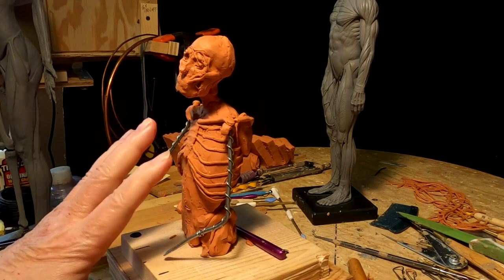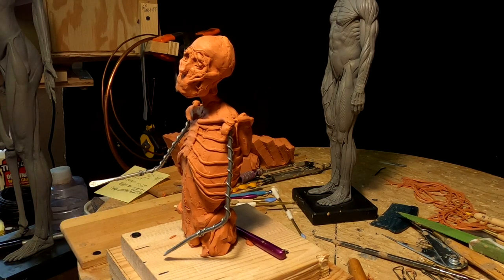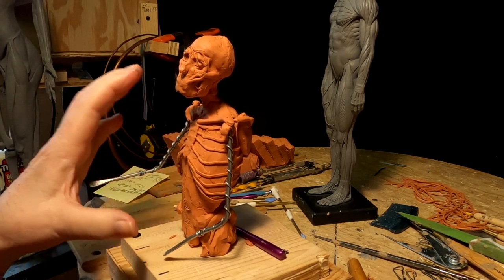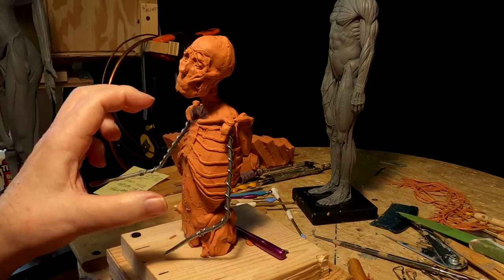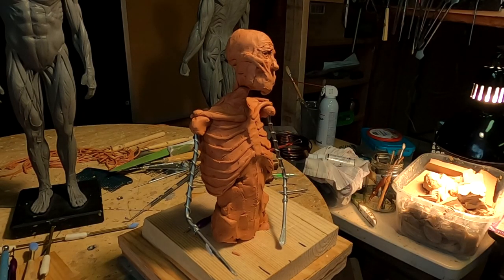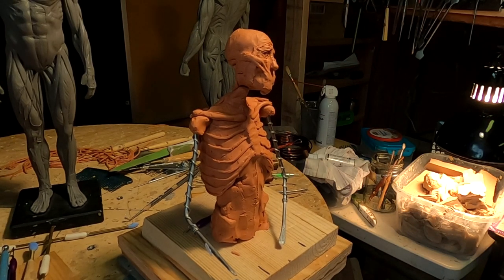I've decided not to do this size. I want to go bigger, and it's only because this creates a lot of problems later on down the road. So I'm going to restart this. It's the 4th of July, why not? I'm going to go ahead and get started on the new armature, and I'm going to take this one all apart and put it aside.